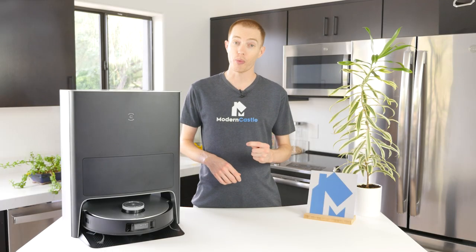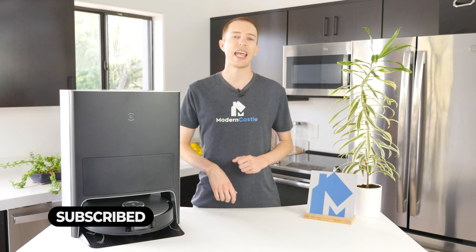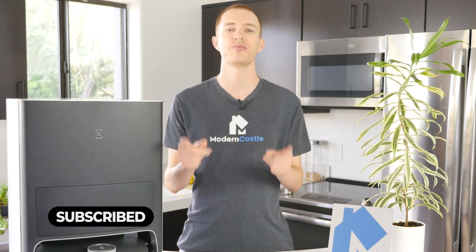Well guys, that's it for this video. I hope you found it helpful. If you have any questions, please drop us those notes down below. If you're interested in buying the Omni, we've got a link in the description. For more from Modern Castle, be sure to get subscribed, ring that bell, and visit us over at ModernCastle.com. As always, thank you so much for watching.